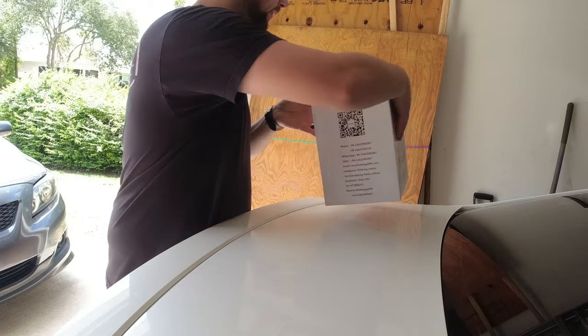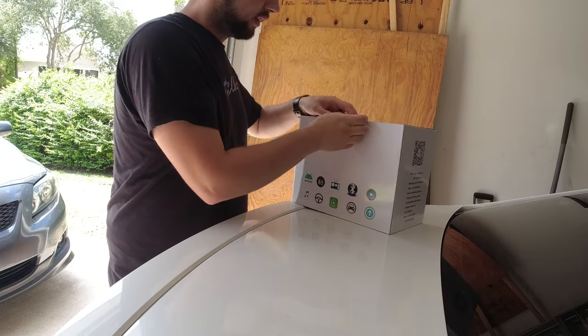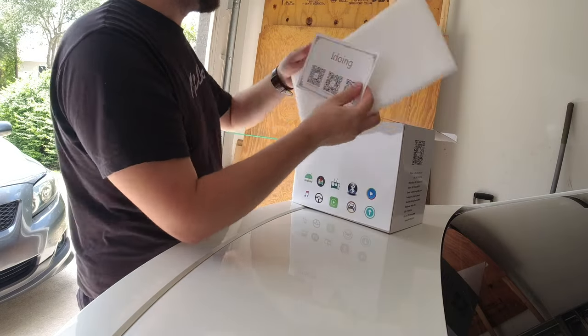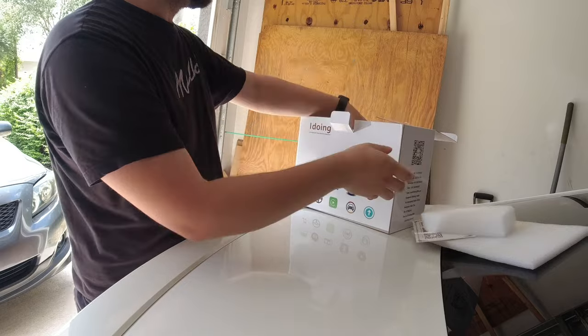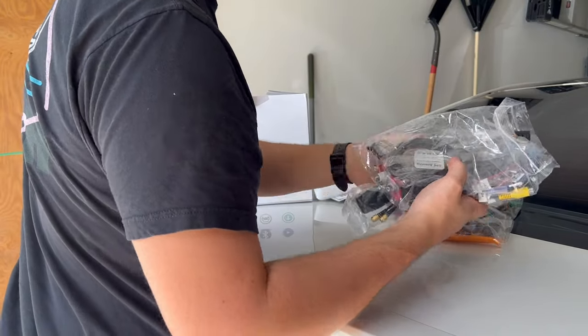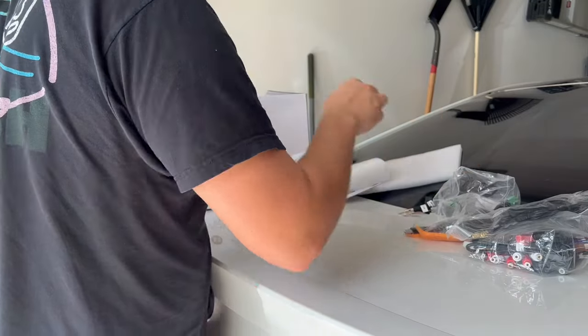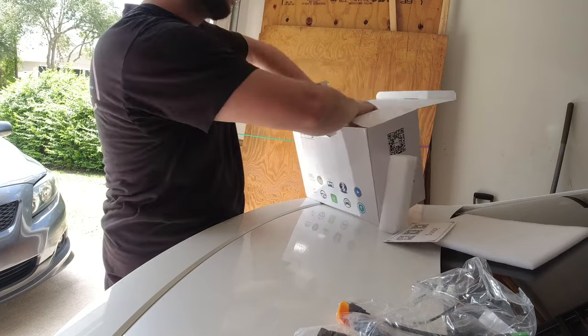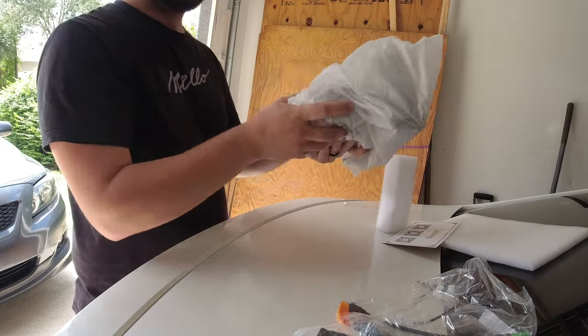Opening up the radio, let's see what we get. We should get everything we need to make this plug and play. We got a couple bags of harnesses, some pry tools, antennas, and then the radio itself.